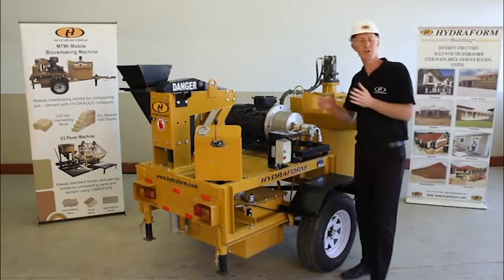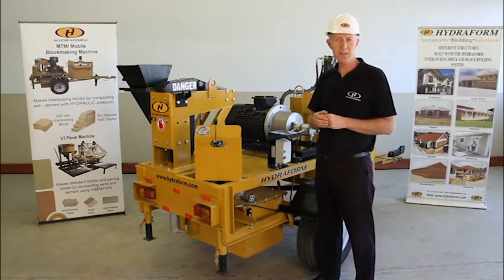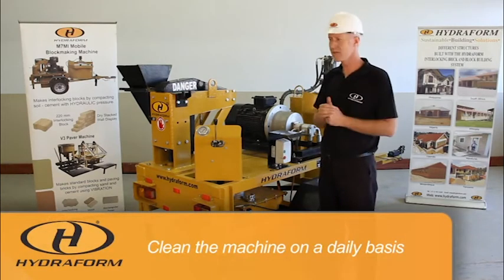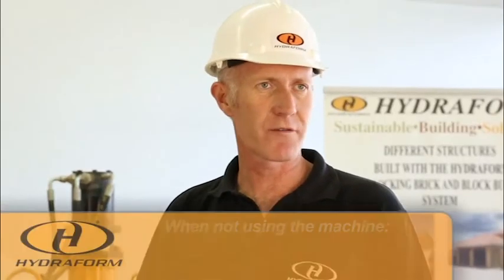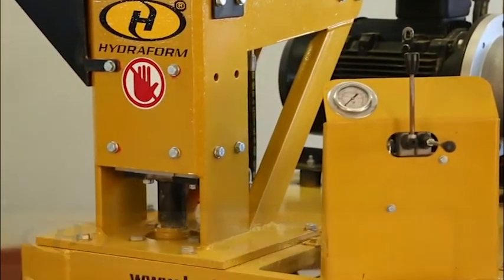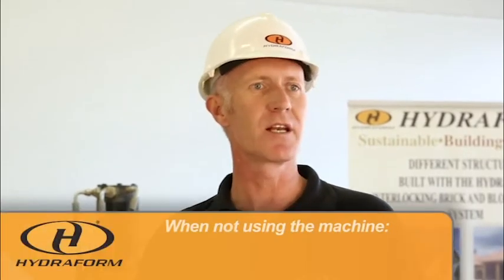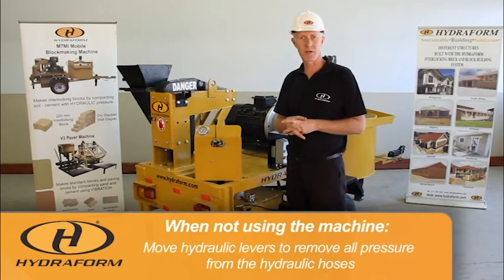The Hydroform interlocking block making machine is a large capital investment, and it is important that you look after your machine. On a daily basis, clean the whole machine properly. When you're not using your Hydroform machine, make sure that the top ram is closed and the bottom ram is in the down position — this protects your hydraulics from the environment. Also move the hydraulic levers to remove all pressure from the hydraulic hoses.